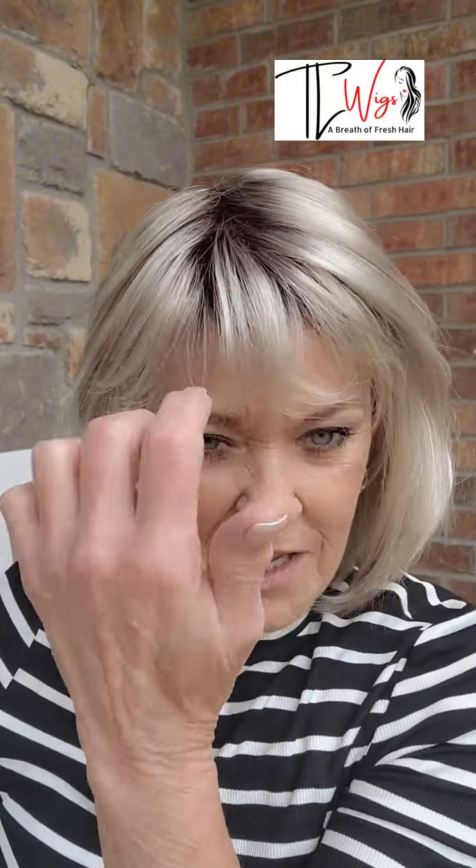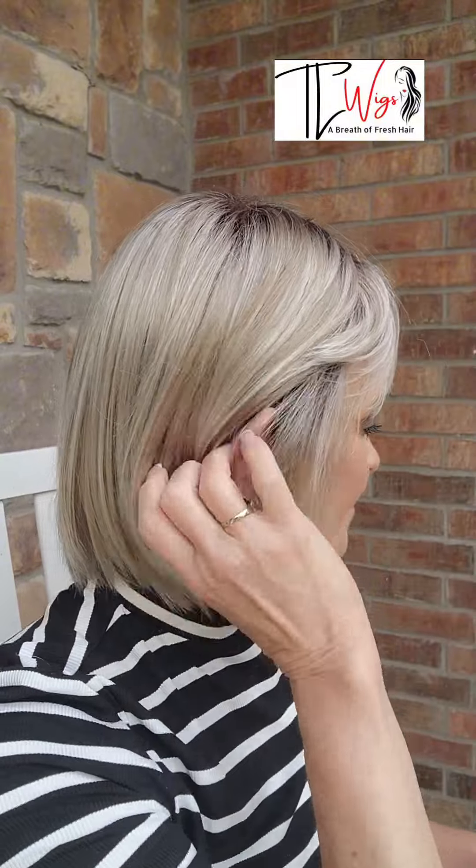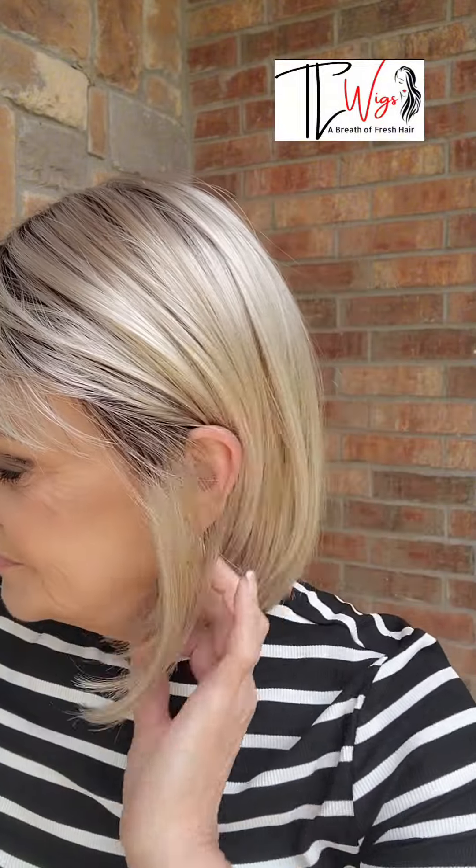You could pull these bangs straight down, or maybe pin them back if you wanted to, or just tuck them behind your ears. She tucks really nice. This is the perfect density to me — it's very realistic looking. This piece comes in 29 colors. She's synthetic fibers and she is not heat friendly.